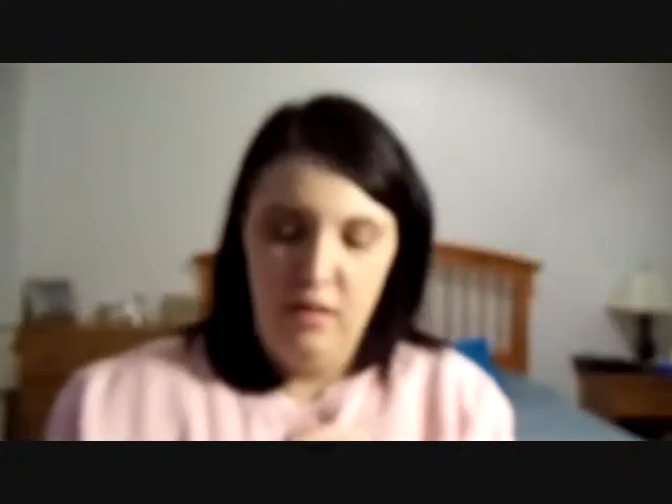I opened everything up. This one is going to be a glycerin soap with lemongrass and tea tree, and it's a four-ounce bar. I can already smell the lemon just opening this up. It smells straight-up lemon — this would be a really good kitchen soap.